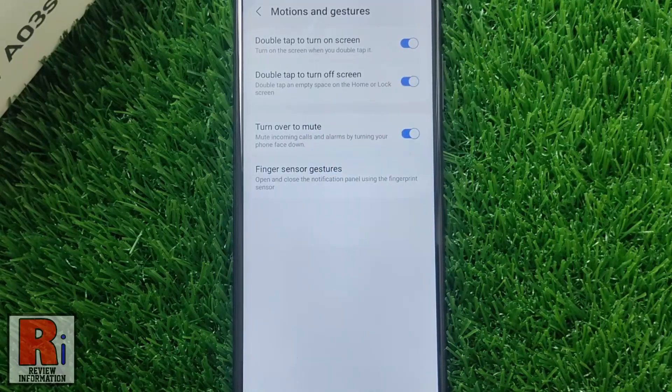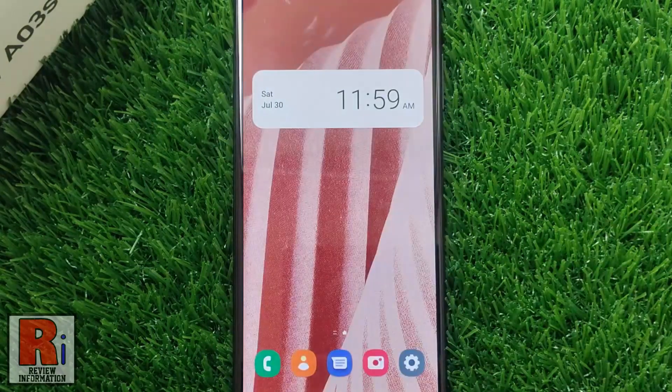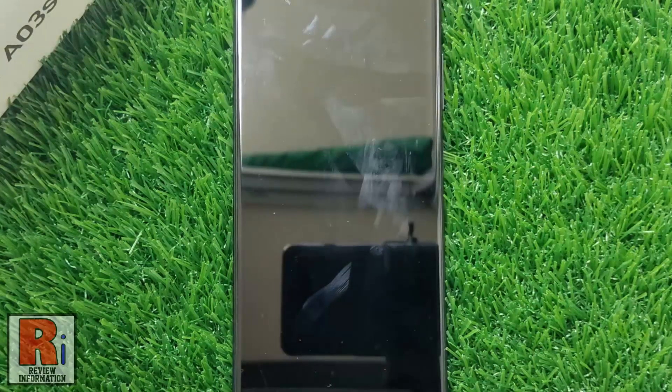Now go to your home screen. From now on, if you double tap an empty space on the home or lock screen, the screen will turn off. And the screen will turn on if you double tap on it.